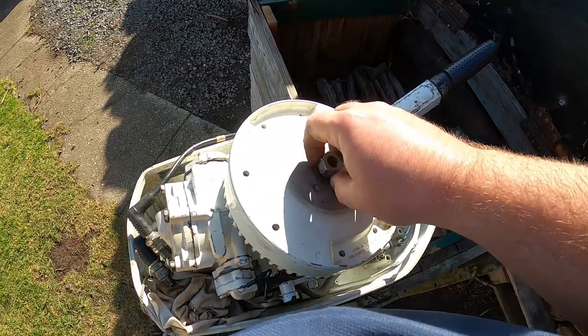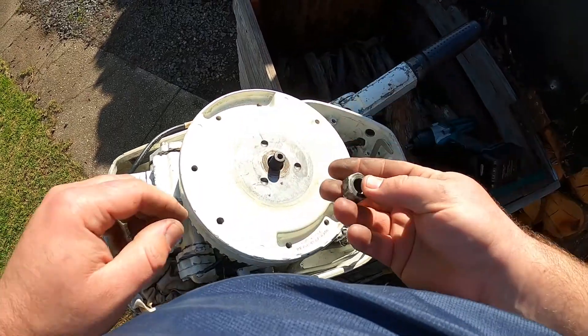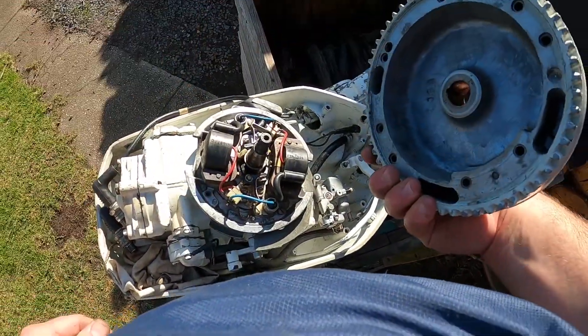And you can just take your nut off, just like that. You haven't messed up the thread, haven't done any damage to it. Set your nut aside and then you can pull your flywheel off.